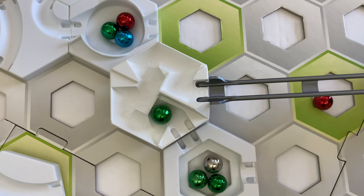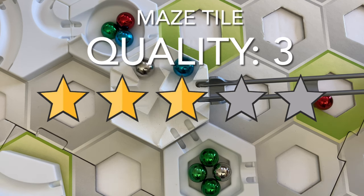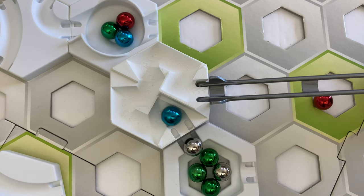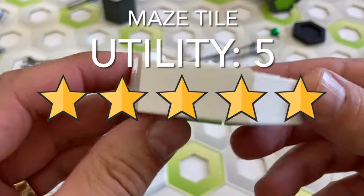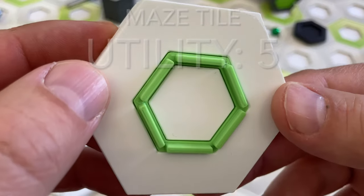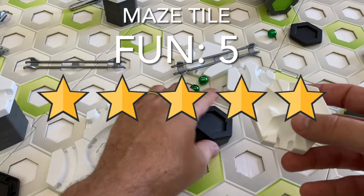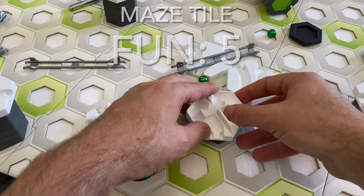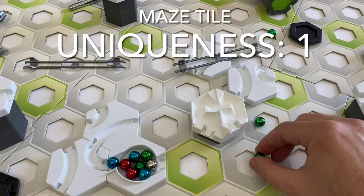Here's my scorecard for the maze tile. For quality I give 3 stars — the tile is well printed but needs a shorter layer height to make this part work reliably. For utility I give 5 stars — there's no other part that gives this kind of marble action. For fun I give 5 stars — it's super fun when it works. For uniqueness I give 1 star — the design is on Thingiverse and in other Etsy shops.